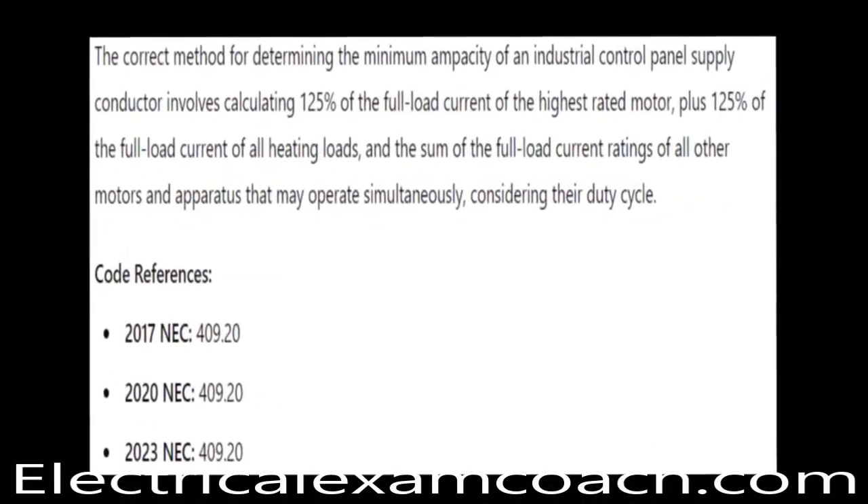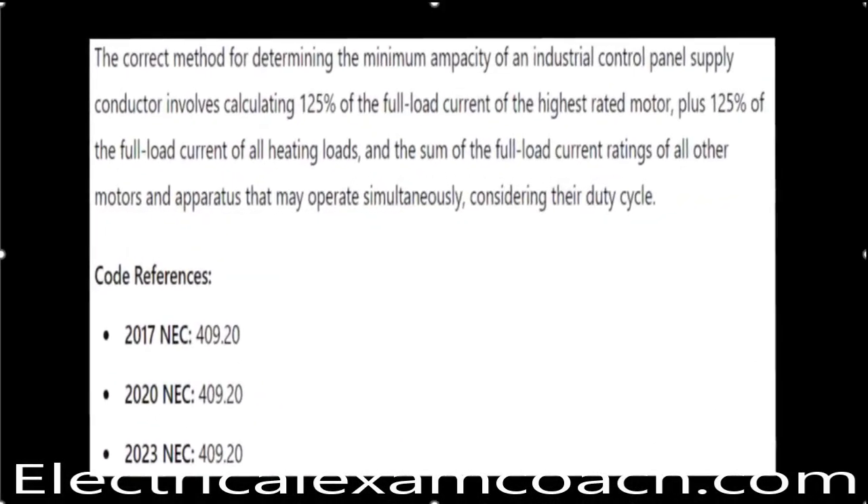The correct method for determining the minimum ampacity of an industrial control panel supply conductor involves calculating 125% of the full load current of the highest-rated motor, plus 125% of the full load current of all heating loads, and the sum of all full load current ratings of all other motors and apparatus that may operate simultaneously. You can also consider duty cycle.